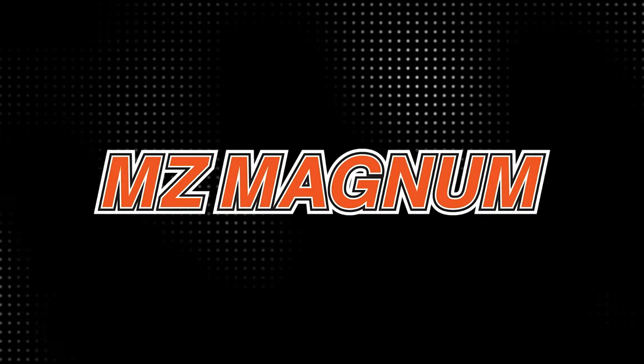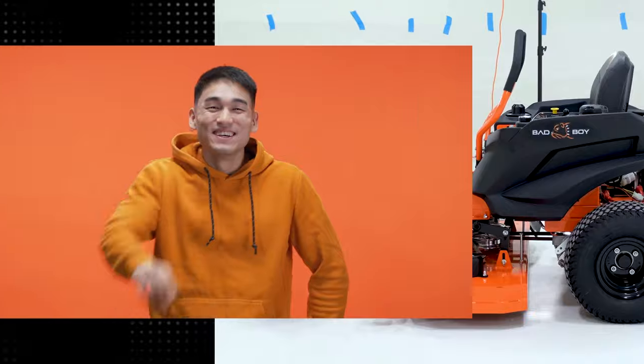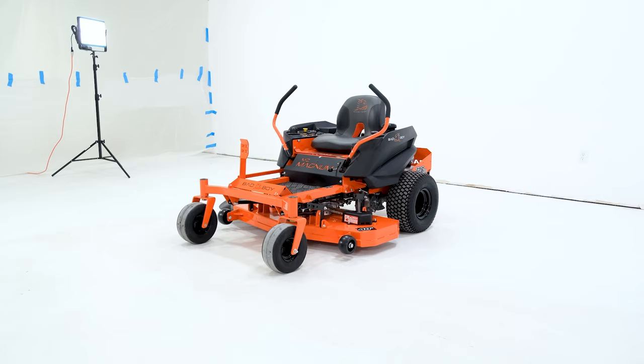In this video, I'll tell you everything you need to know about the MZ Magnum to help you decide if this mower is right for you. To support this channel, like, subscribe, comment, and visit TractorBob.com. Now let's dive in.